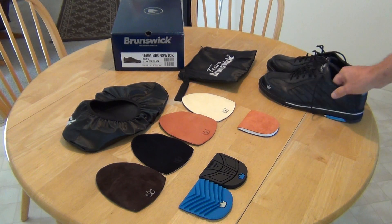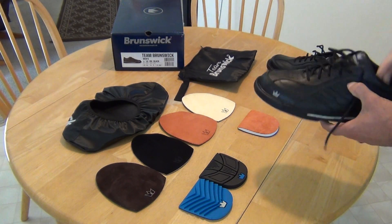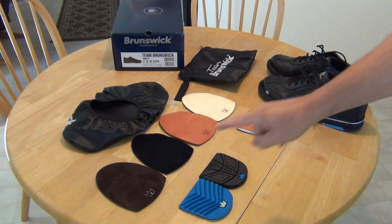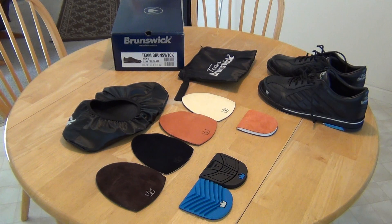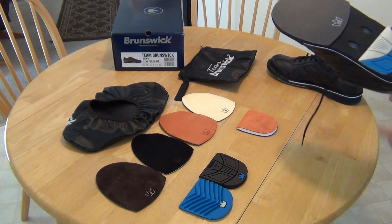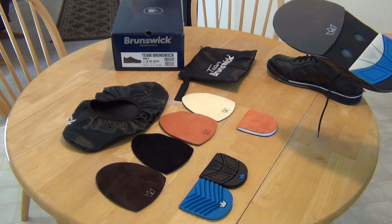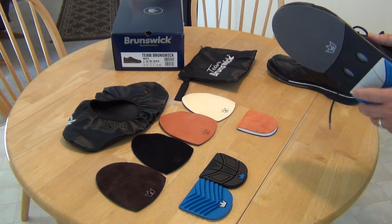I've gone through a few different bowling shoes and I like the leather with the interchangeable soles. The reason I wanted to buy these is that with other brands you need to purchase the separate soles and they don't come with the ones I like. I've found I like to have the number 10, the slipperiest sole.